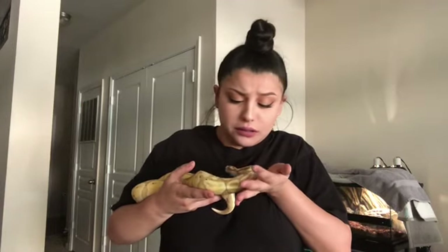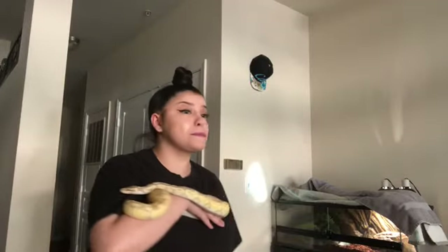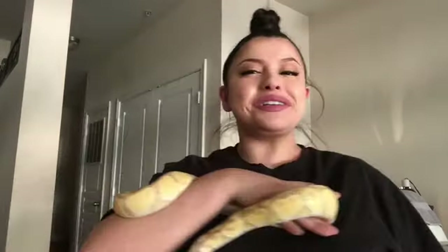Oh, you're so handsome. Oh my goodness. If you're new to my channel, my name is Laura. I'm a pet owner and a comedian of sorts.